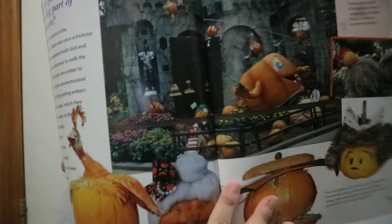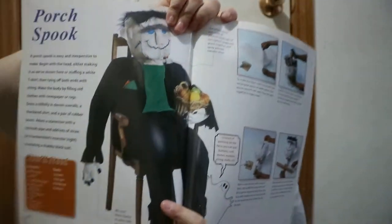There's some information about why pumpkins are big on Halloween, making like a tinstone porch dude, and making different mobiles — a few different ideas you could do.